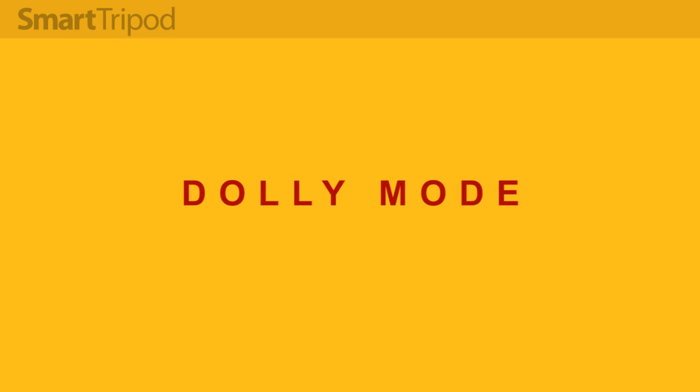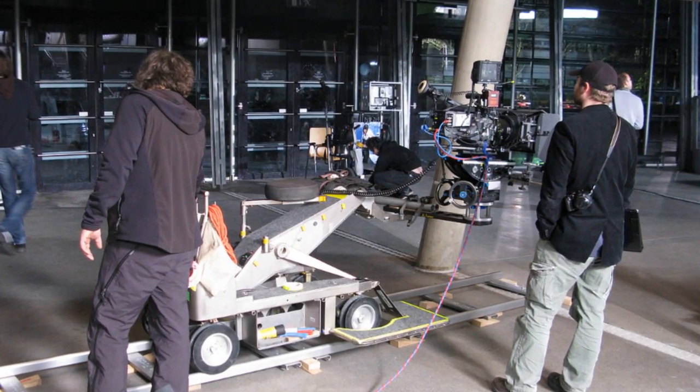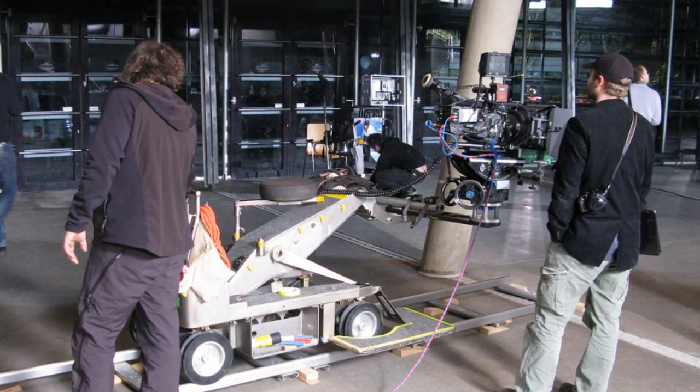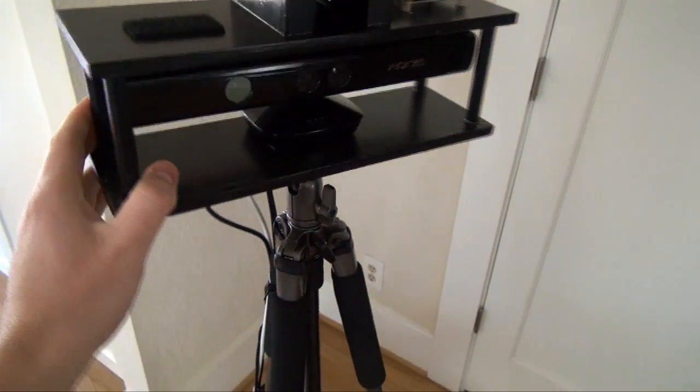In dolly mode the tripod will emulate a traditional dolly used on a film set where the camera would be mounted on a rolling track and move back and forth. In this mode we set up the top platform parallel to the mobile base's wheels — we rotate it 90 degrees.